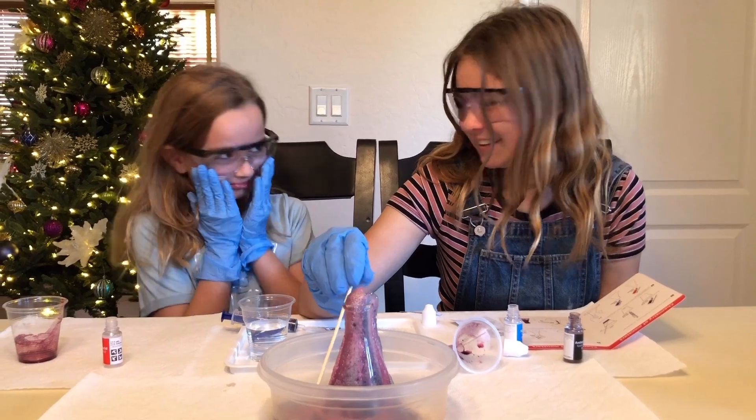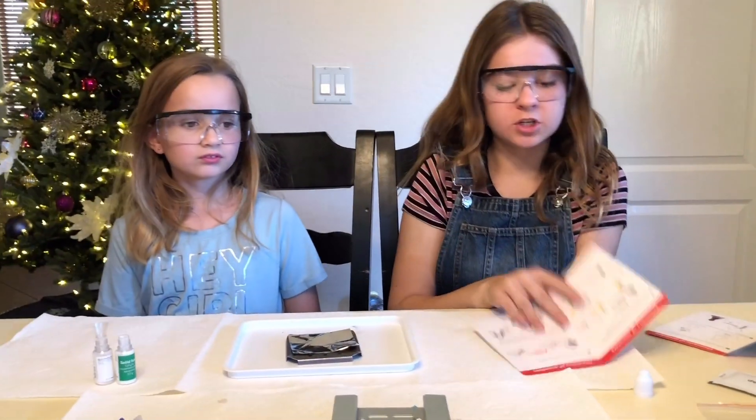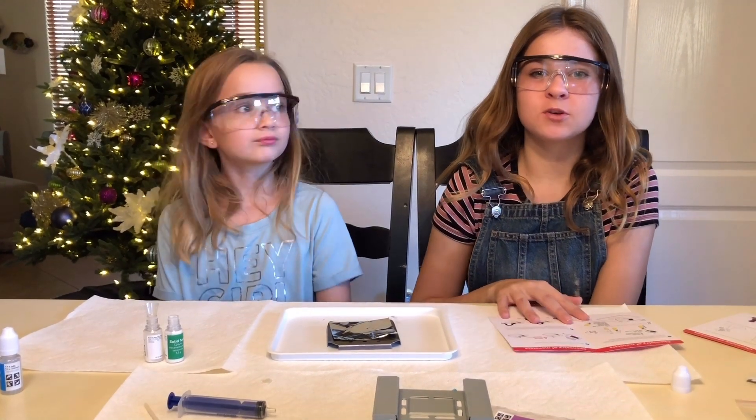So now we have one more experiment left from the chemistry set, which is the carbon snake. This one you will need a parent for because you'll be working with fire.